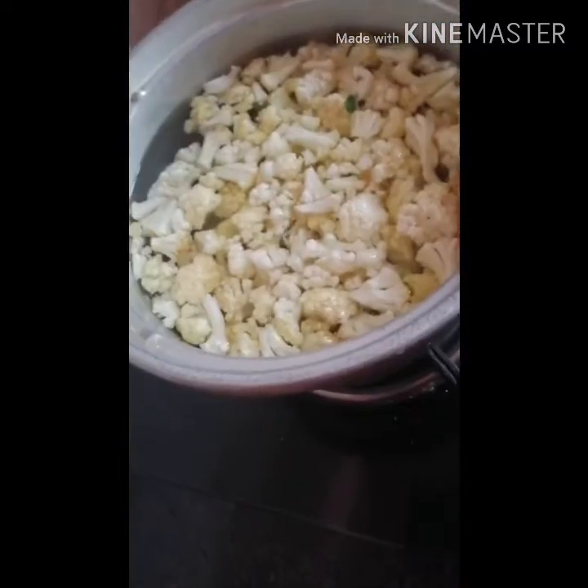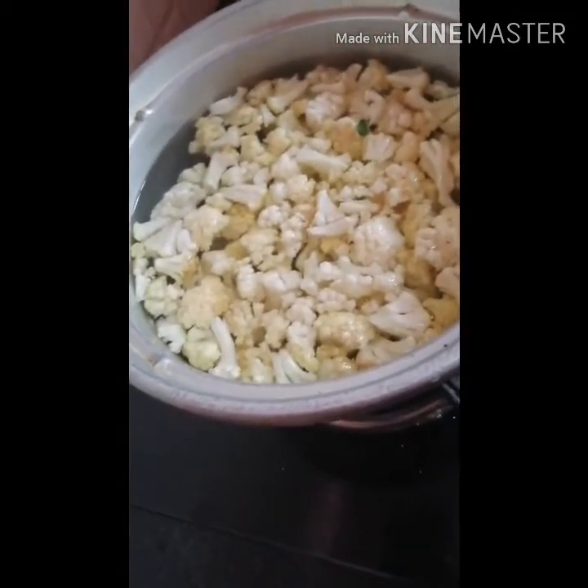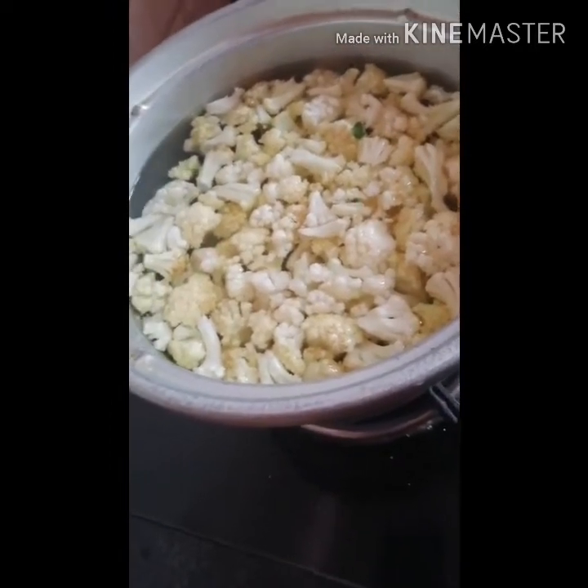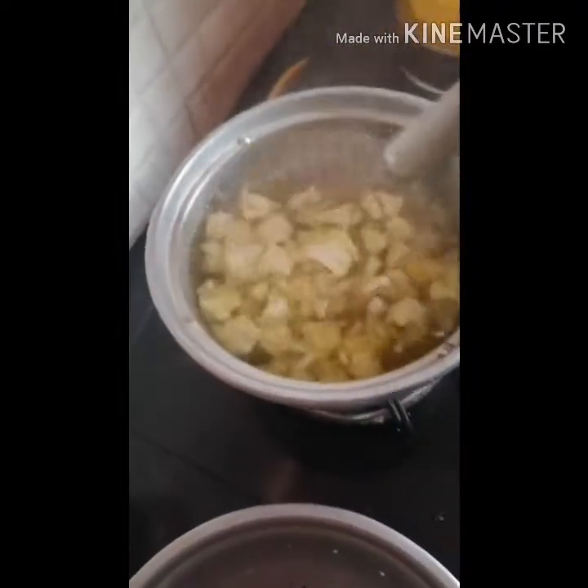This is a very healthy way to prepare this recipe. If you want to add a pepper or an onion, add a pepper or pepper.